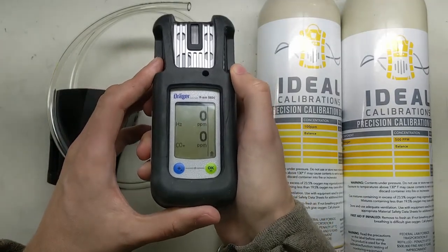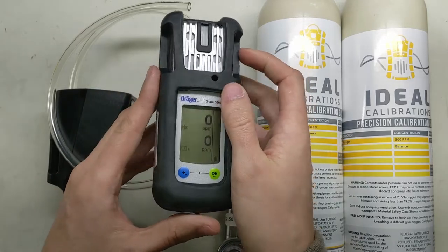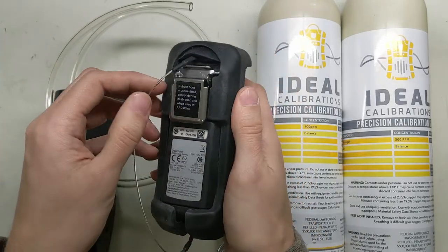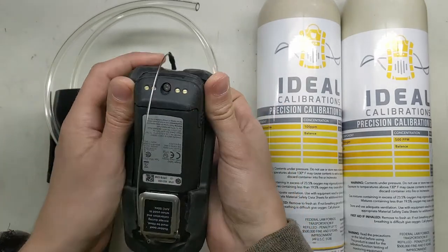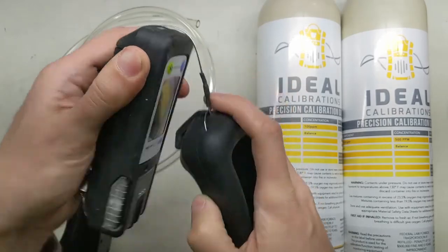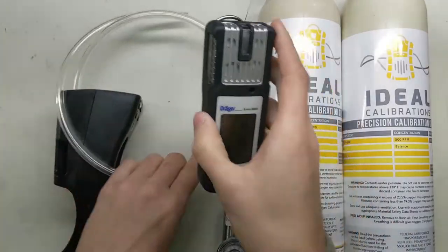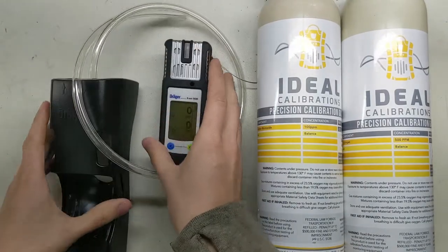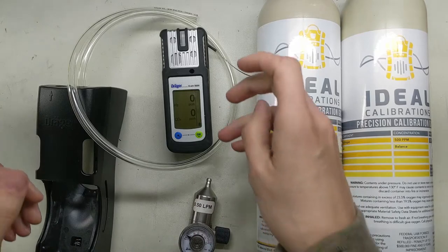Right now you can see we're reading 0 and 0, but we're going to do a calibration on it. In order to do that we have to get it inside this cradle, so the first thing you have to do is take this boot off. You pop this out, pull it through there, and slide it out — we'll put this off to the side for now.